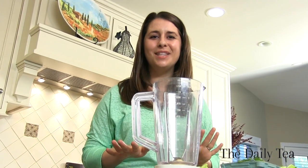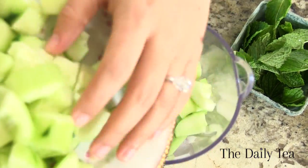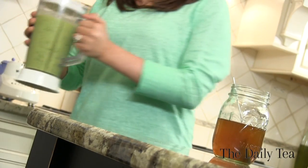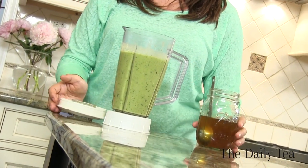Now we're ready to add everything to the blender to make the green mint tea gazpacho. Just be sure to reserve one cup of the green mint tea concentrate because we're going to stir that in after we've blended everything. We just finished blending and now it's time to add the last cup of the green mint concentrated tea.